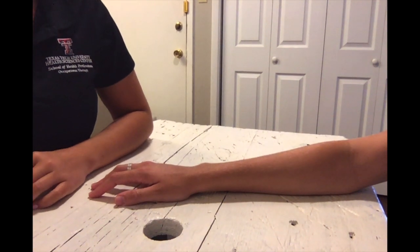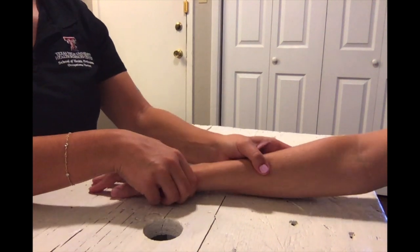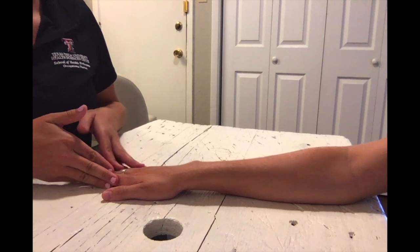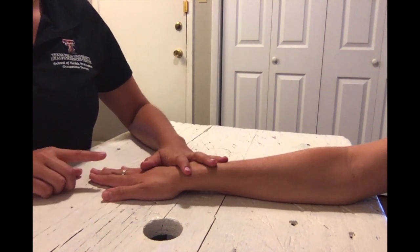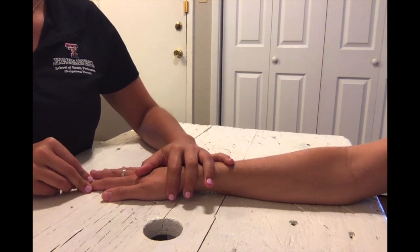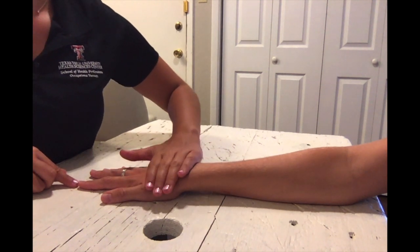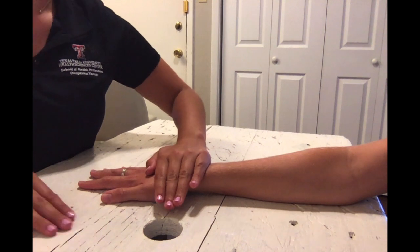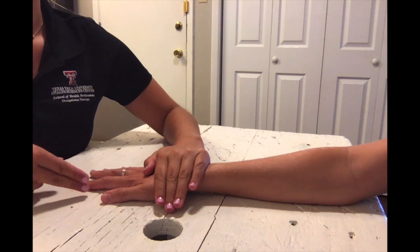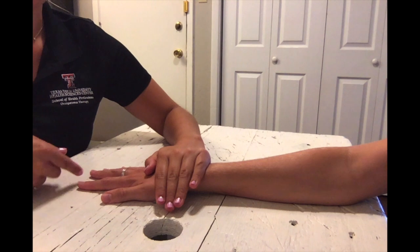For MMT testing of finger abduction in the against gravity position, have your client seated with their forearm pronated, wrist neutral, fingers extended and abducted. Place the finger being tested — the index finger — in mid abduction. Stabilize the wrist and metacarpals on the supporting surface, applying pressure lateral to the proximal phalanx, pushing the finger toward the middle finger while the client resists.